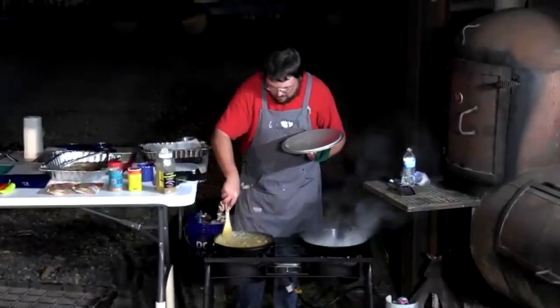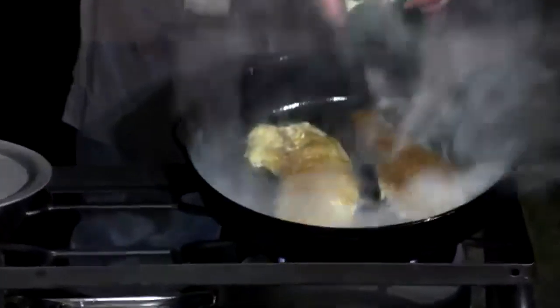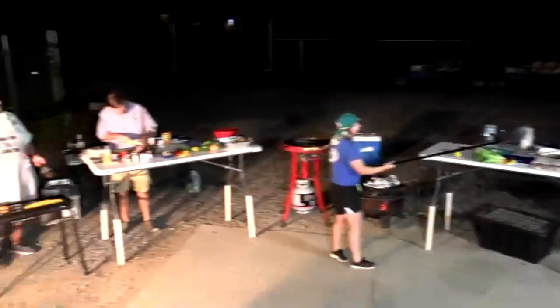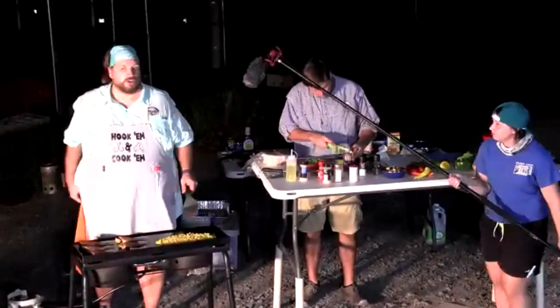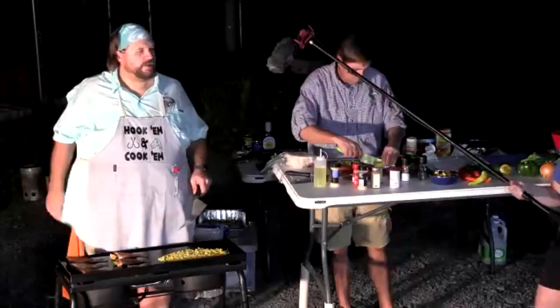Curtis is cutting avocados while the corn sears on the griddle. The corn gets the heat turned up for a proper char. As borrowed from the Food Network: brown food tastes good. For the blackened corn, you want a really good sear to develop deep flavor — waiting until it goes beyond yellow to a secondary color, with visible char but not burnt to charcoal nuggets.